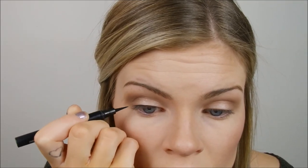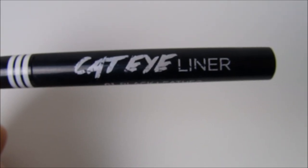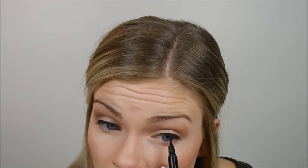I'm taking my Maybelline Master Precise eyeliner and starting by doing my wing that starts on top of my eyelid rather than the outer corner. I start in the inner corner and drag the line, starting really thin and making it a little thicker so my eyes look rounder rather than an awkward oval shape. I'm also taking a Jordana eyeliner to touch up that line, then going back with my Maybelline Master Precise to go along that eyelash line, which makes the eyeliner pop a lot more.